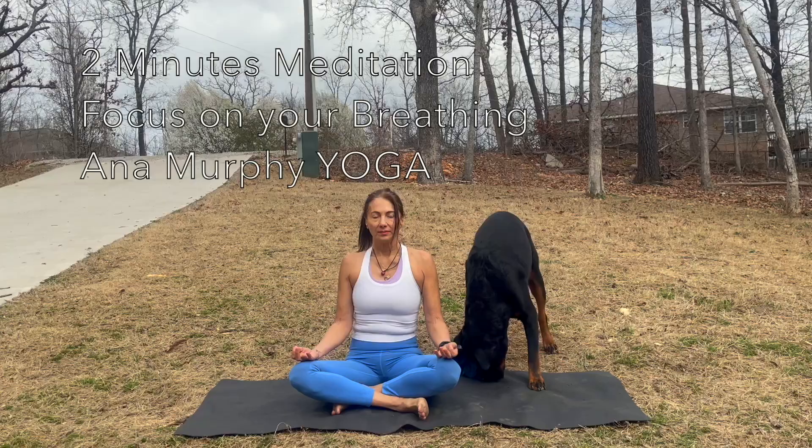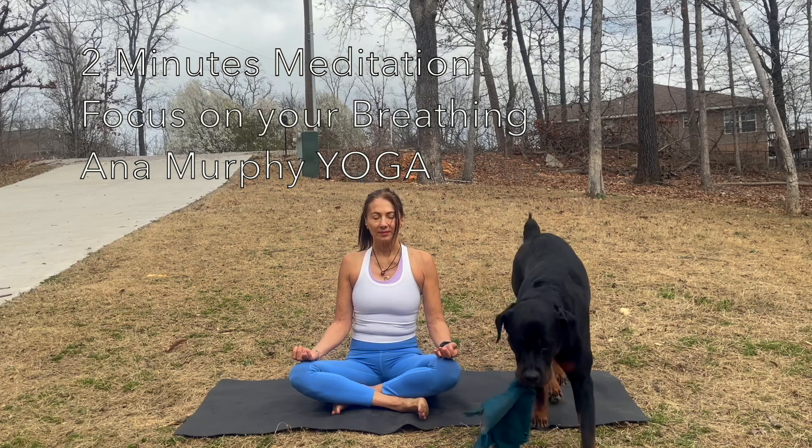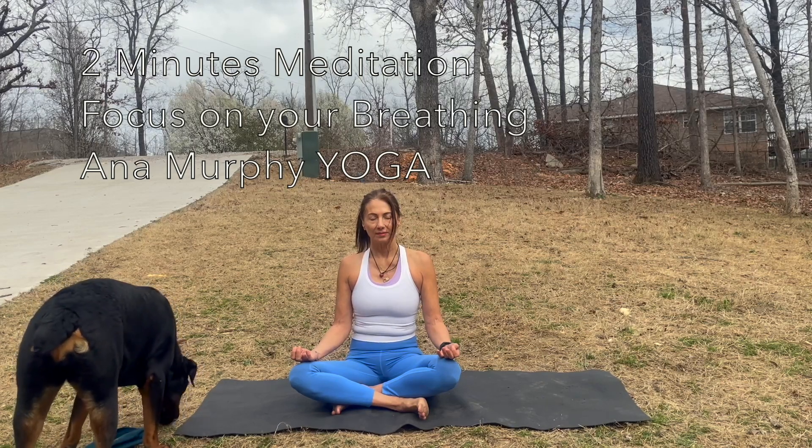Inhale. Feel the sensation of your body. And as you exhale, feel how your body relaxes. Stay with yourself, just connecting with your breath. If you get distracted, come back with your breathing. Stay with me. Stay with you.